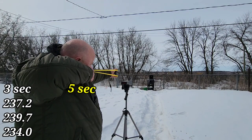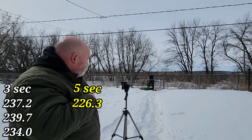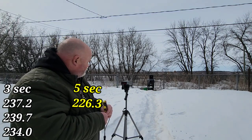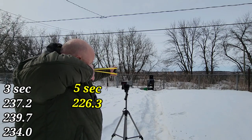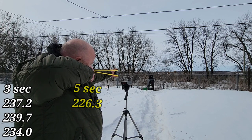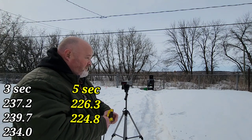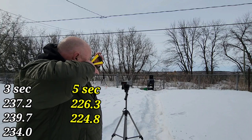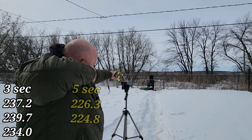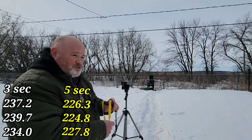One Mississippi, two Mississippi, three Mississippi, four Mississippi, five Mississippi — 226.3. So we're already seeing a drop from those extra two seconds. One Mississippi, two Mississippi, three Mississippi, four Mississippi, five Mississippi — 224.8. Last shot: one Mississippi, two Mississippi, three Mississippi, four Mississippi, five Mississippi — 227.8. Now we're going to try ten seconds.